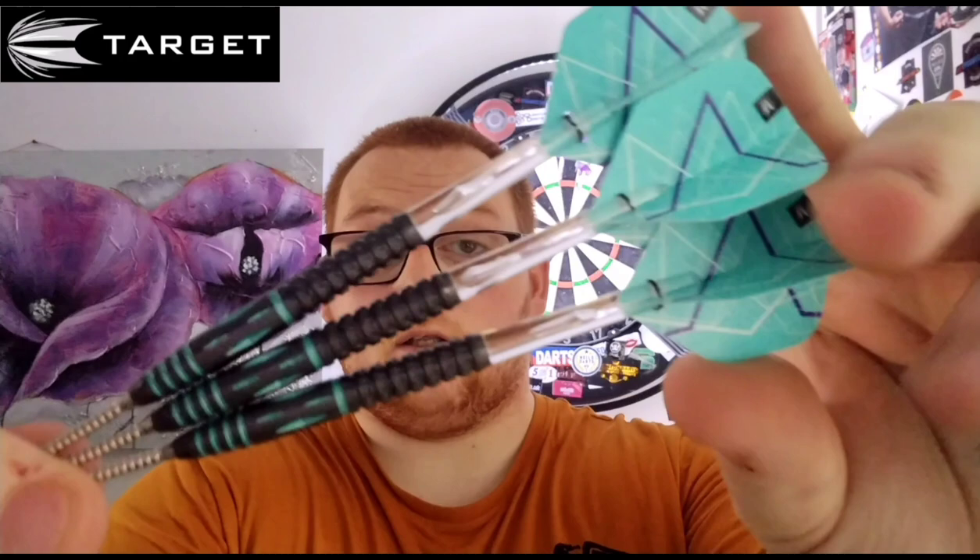Hello everyone and welcome back to Scottish Lad Darts channel. In today's review we're going to be reviewing a set of the Target Generation 2 Mikuru Suzuki's, only available in 24 gram and have the Swiss Point system.